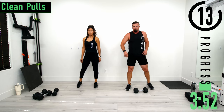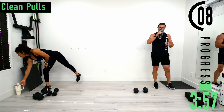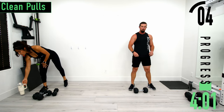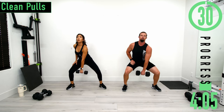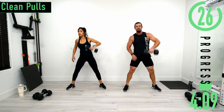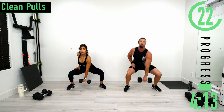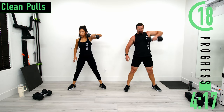Going back into it for set two. Grab some water as needed. If you want to put more legs into this, just try to drop further down — that's going to create more of a squat. If you want more back, just a nice small bend at the hips and knees.